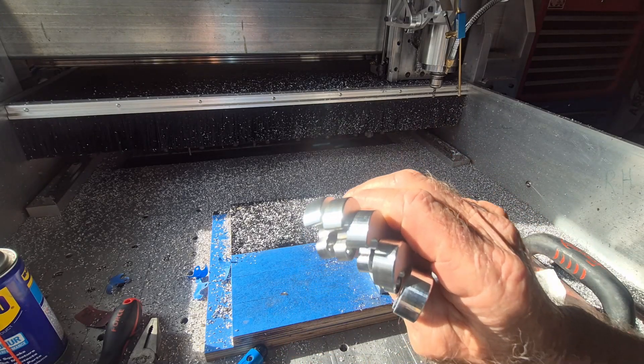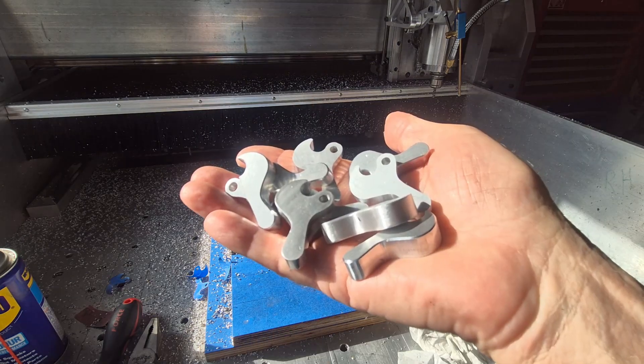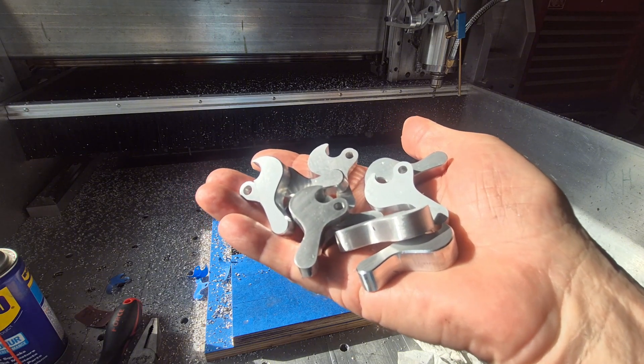Turned out nice. Lots of them. And so when you do two batches of them, you end up with heaps.